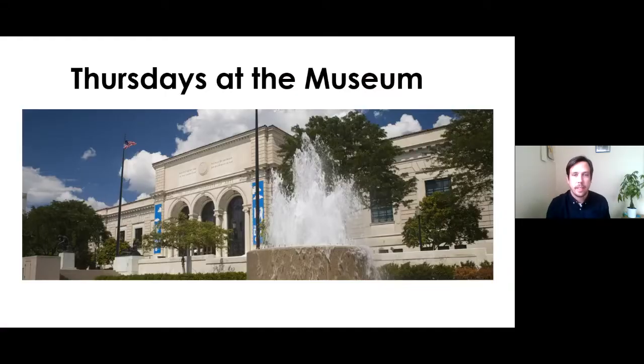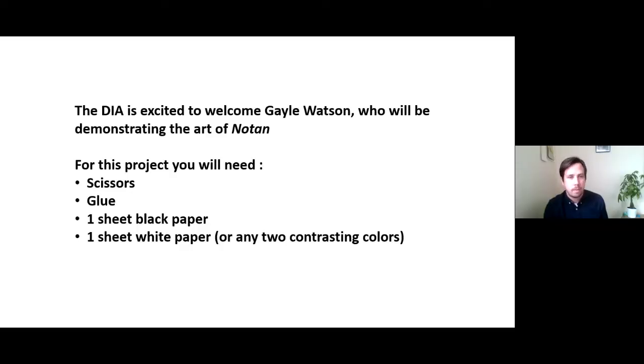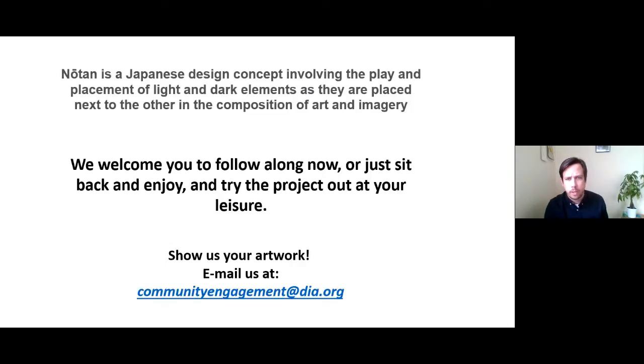I'm Zach Freeling, Studio Coordinator and Instructor here at the DIA. We've been doing these studio visits the first Thursday of every month and it's been fun every time. Thanks for joining us again, or if you're here for the first time. We're going to be talking with Gail Watson, who will be demonstrating the art of Notan — scissors, glue, and black and white sheets of paper or any two contrasting colors. We'd love for you to show us your artwork too. Send your pictures to communityengagementatdia.org and we'll share them.